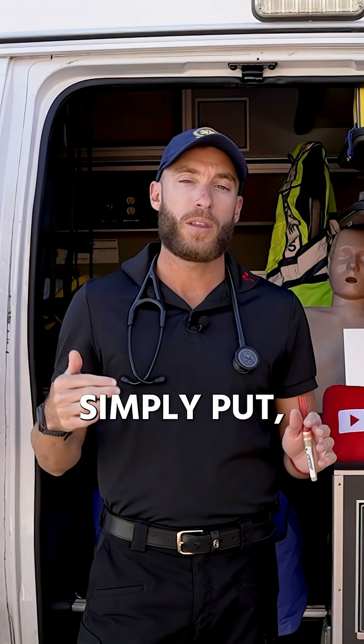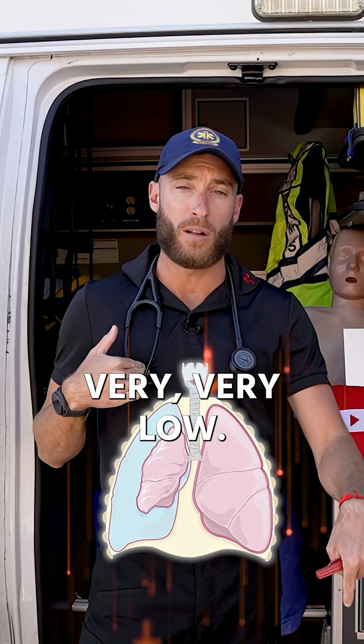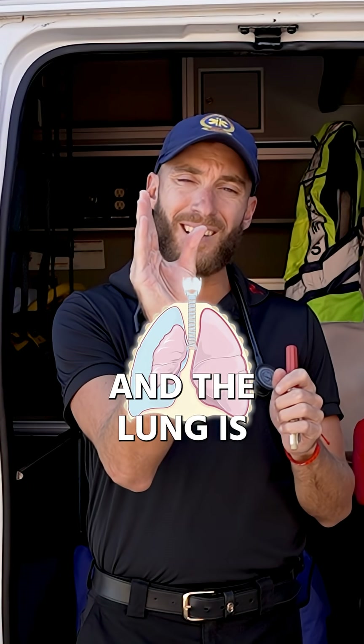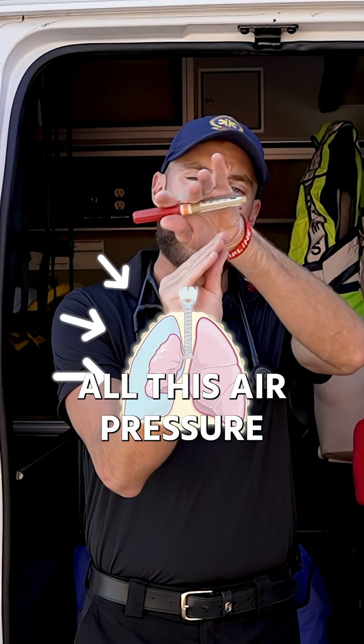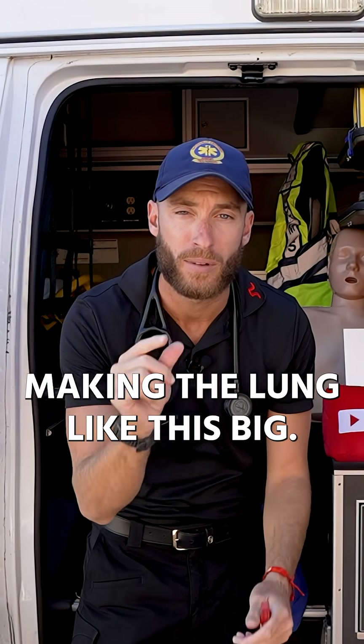That sounds crazy, but simply put, you have a collapsed lung and your blood pressure is very, very low. What happens is the lung starts to collapse because there's all this air pressure around the outside of the lung, making the lung very small.